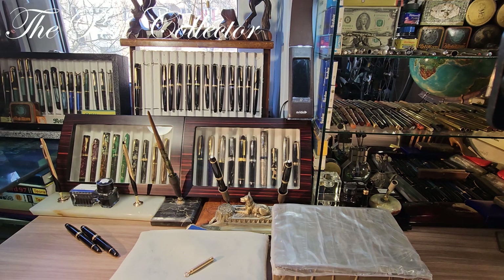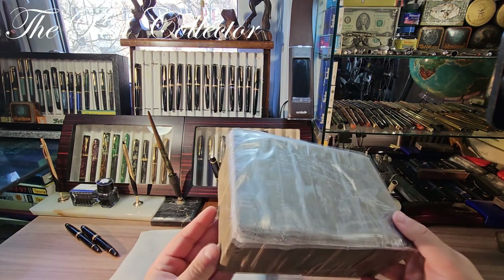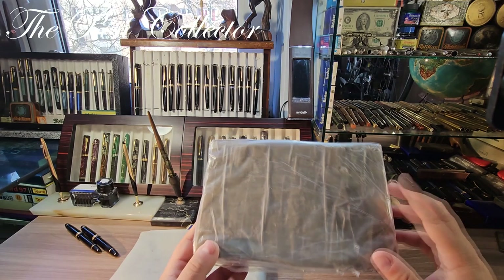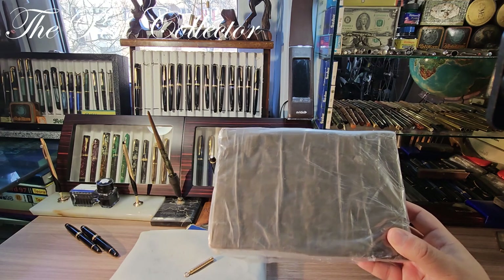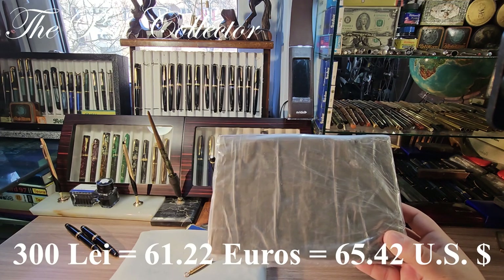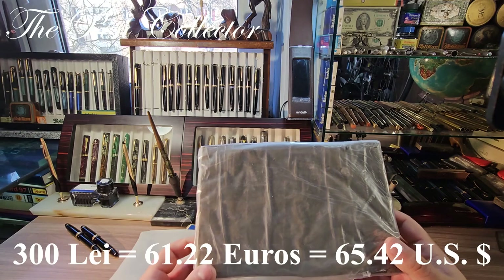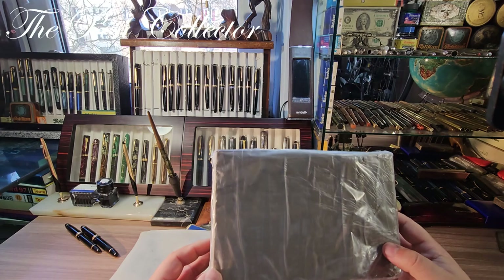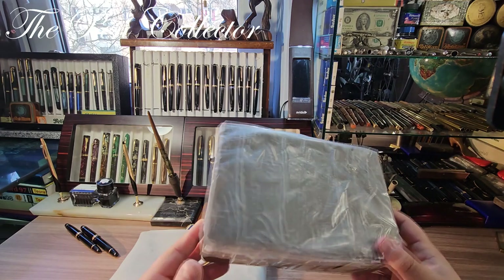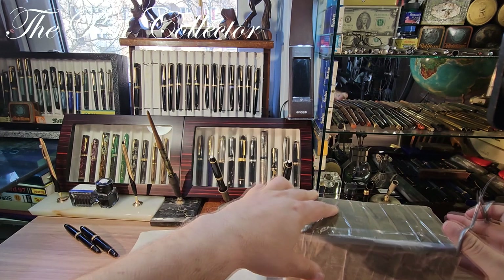Back from the post office, in this pack I received an interesting fountain pen. Let me tell you first what I paid for it: I paid including shipment 300 lays, or 61.22 euros, or 65.42 American dollars. Without further delay, let me start unwrapping it — judging by the way it's wrapped, I'm going to need some scissors, and I have them right here.